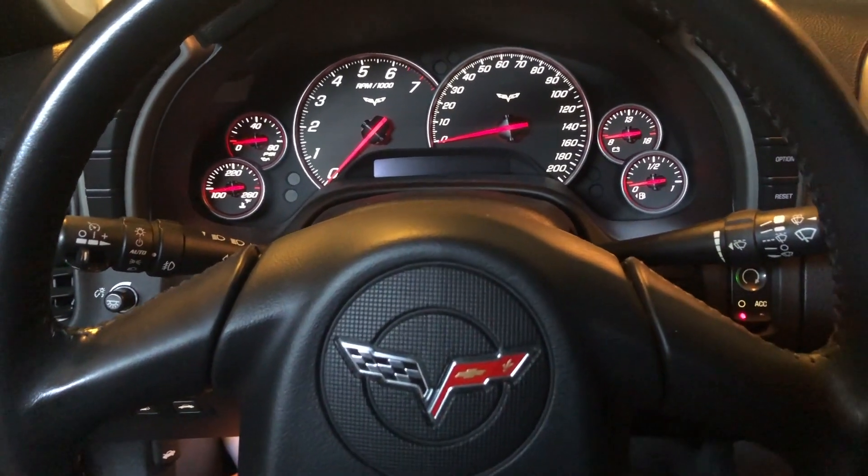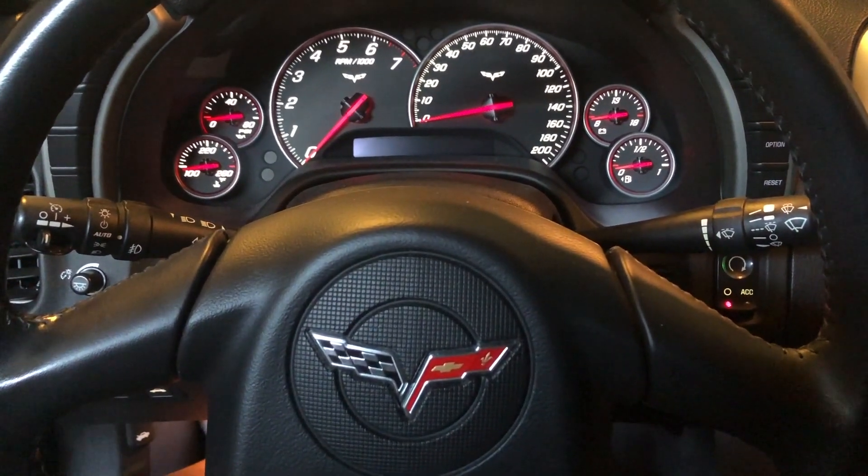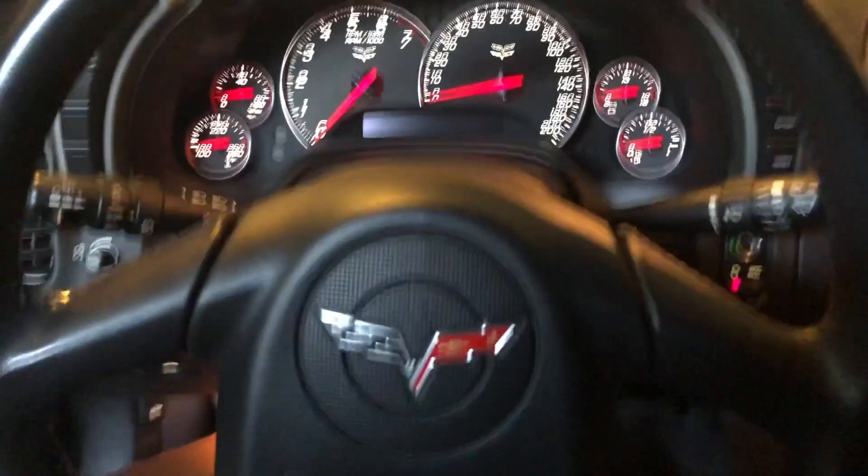Hello YouTube! I wanted to share an experience I recently had with my C6 Corvette. This is a 2005.